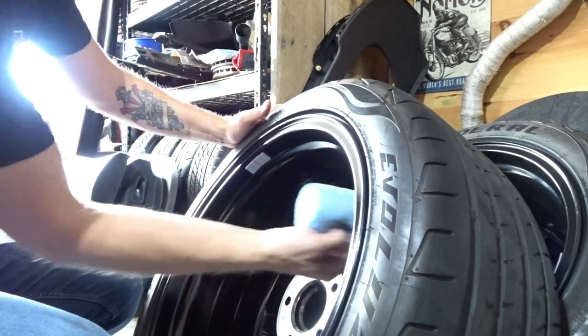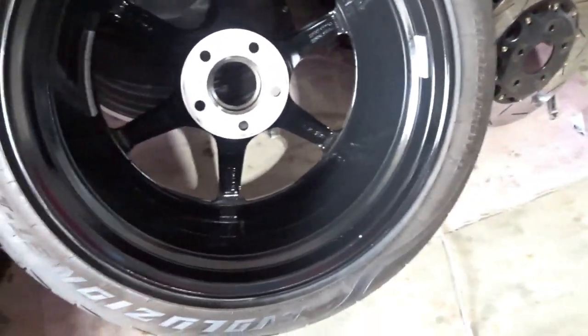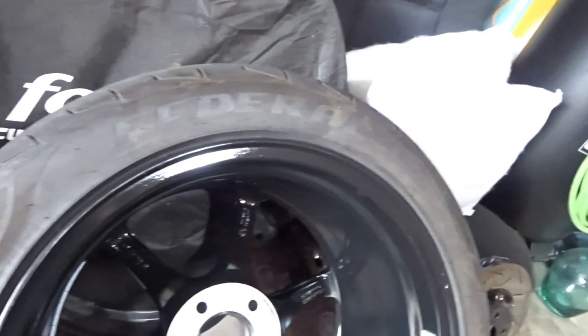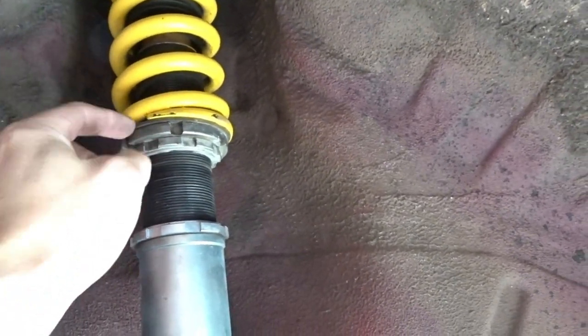Apply in one direction then crisscross to make sure you get even coverage. I love using this stuff on black cars and wheels because it makes the black look really black. It gives a nice protective coating that lasts probably four to six months on the wheels. Both barrels are done - let it sit about 40 minutes then buff it off. While the ceramic coat is drying, I wanted to check the preload on the rears and sure enough there was almost no preload on the spring.